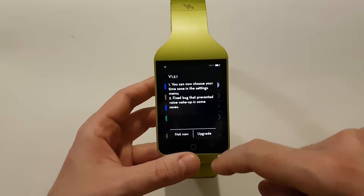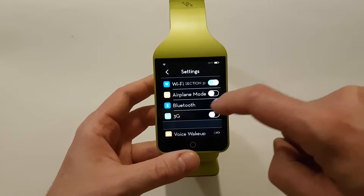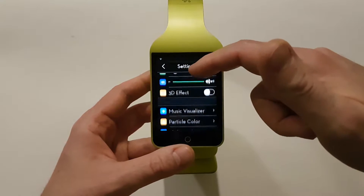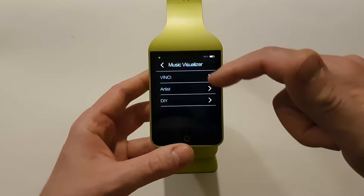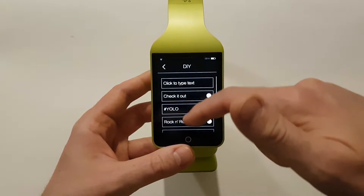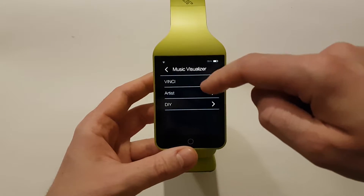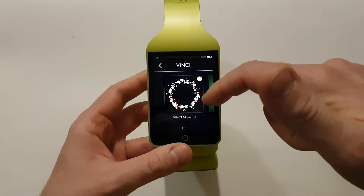We also have Bluetooth settings. We can adjust brightness, sound, volume, 3D effects, and the music visualizer. So when you listen to music it shows a visualization, and you can choose from the company's default visualizations.